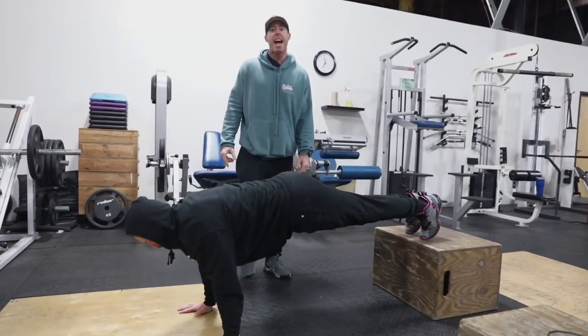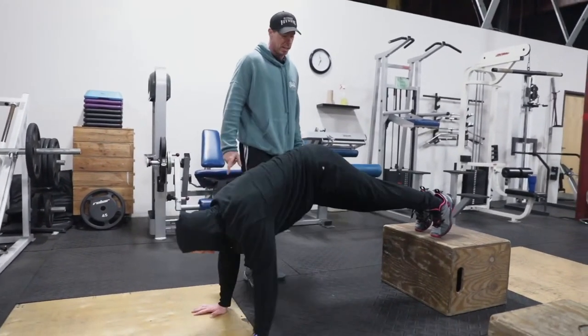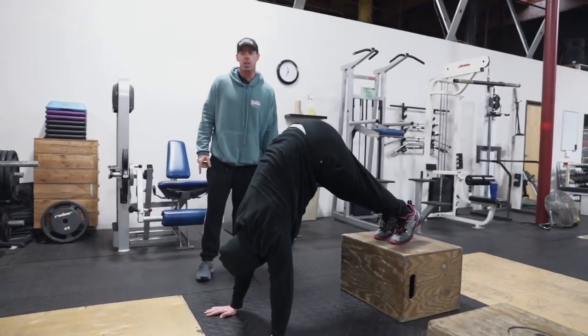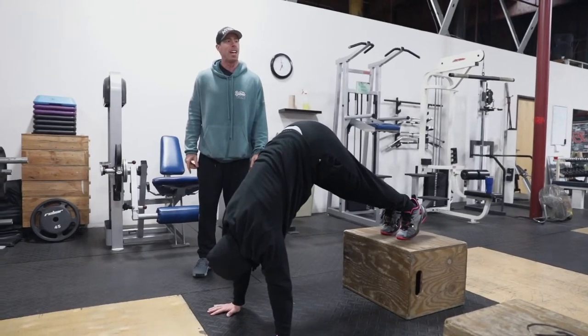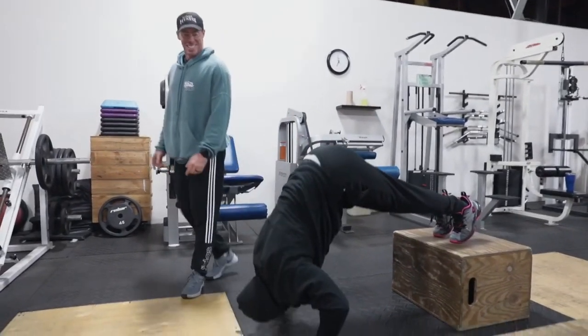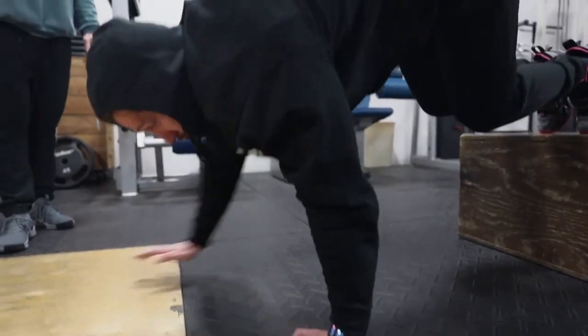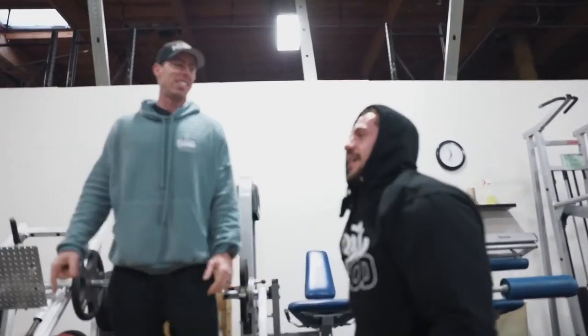And hold — now we're going to work the shoulders a little bit more. I'm going to make him walk his hands back. Stick your butt up as high as you can. Touch your forehead to the ground. So that was the press movement — we did three different variations: flat, incline, and elevated, which works the shoulders more. Varies the intensity and different emphasis on the chest, shoulders, and triceps on each movement.